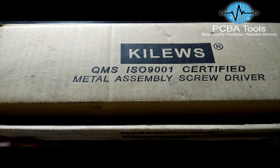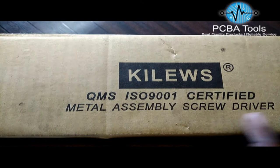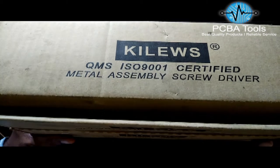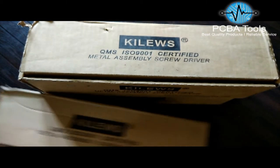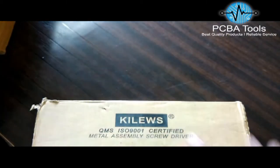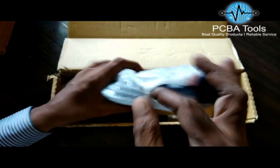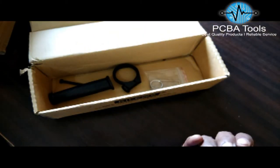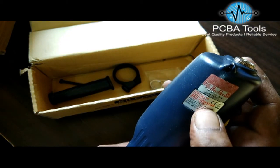Hello friends, today I am going to show you this Pilius electric screwdriver. I have two different models to show you. The first model is the SKD-RBN 120P — you can see Pilius SKD-RBN 120P on it.